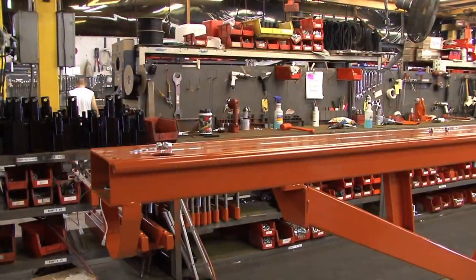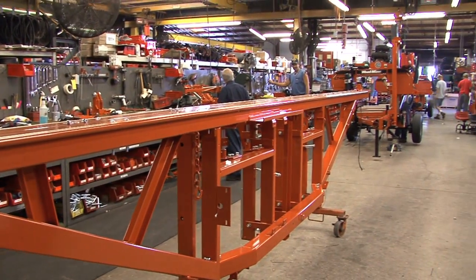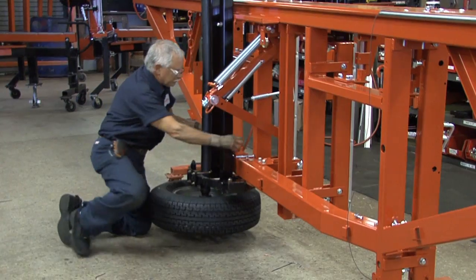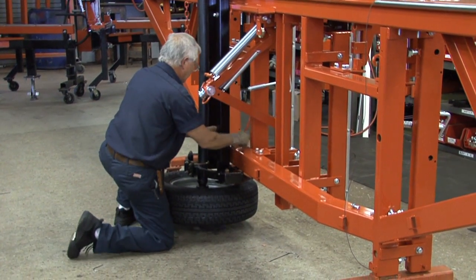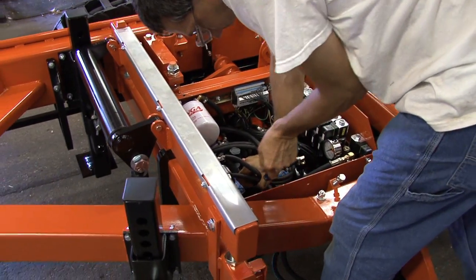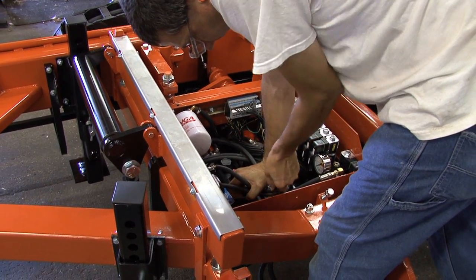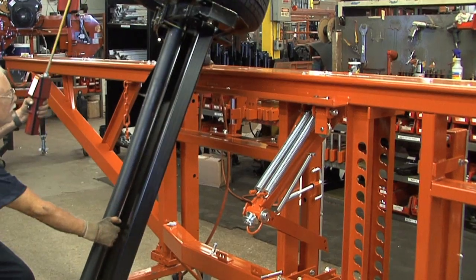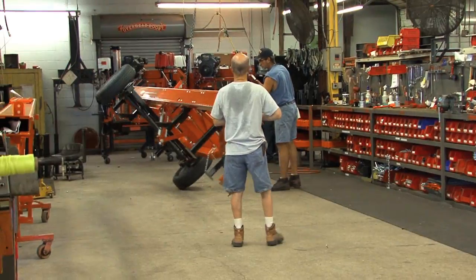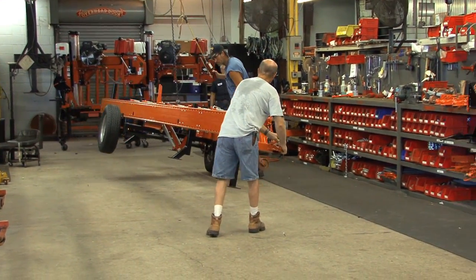In order for the sawmill head to do its job, it has to be united with the bed. So the crew working at the bed assembly station prepares the sawmill bed. Depending on what model sawmills are being built, the men working at this position are also responsible for installing the hydraulic lines, wiring, trailer axle, and wheels. When the fundamentals of the bed are in place, then it's ready to receive the head.